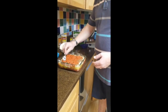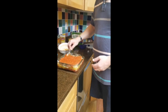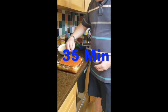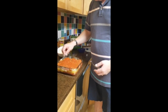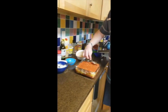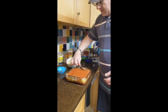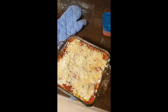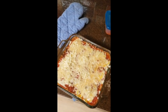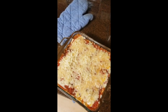We are going to put this into the oven at 375 for 35 minutes. Then we're going to add a top layer of cheese and put it back in the oven again. After taking it out, I put another cup of mozzarella on and we are going to put it back in the oven for 25 minutes at 375.